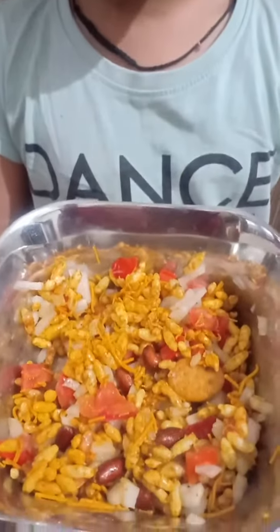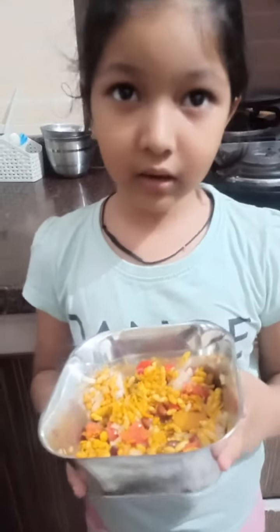Look friends, how yummy it looks. Now make it, eat it, and share with your family. Bye guys.